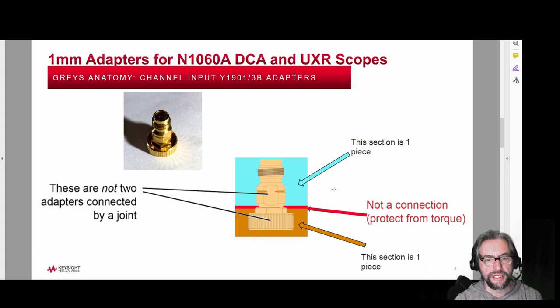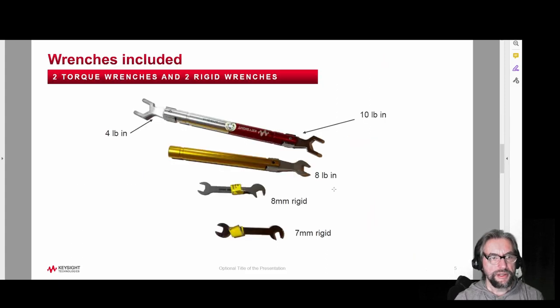I'm going to show you how to attach these properly and where to place wrenches. In the kit you receive with a demo unit or your own unit, there are two torque wrenches. This particular upper wrench has a red side and a silver side — the 10 pound-inch side is the one we'll be using. This is your standard torque wrench you're probably very used to for putting cables on. There are also rigid fixed wrenches that you use to hold things steady depending on the type of connection you're making.